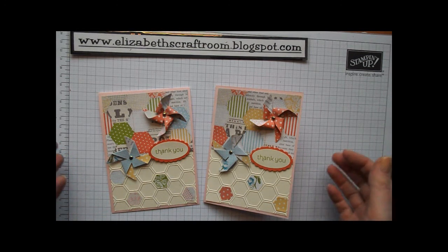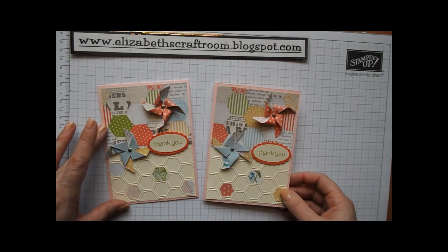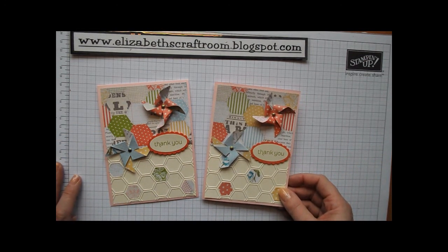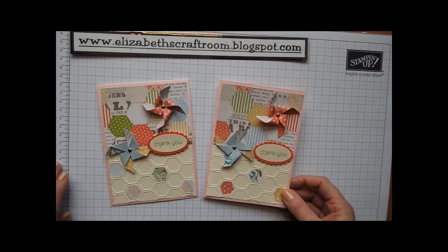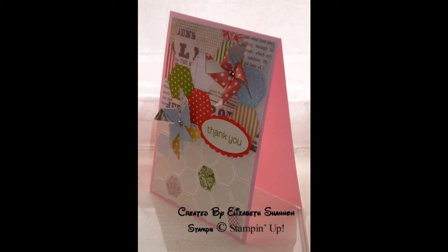So there you go, I hope you've enjoyed today's project here at Elizabeth's Craft Room. I do a video every Tuesday so do come back and see my videos again, and there'll be other posts on here later this week.